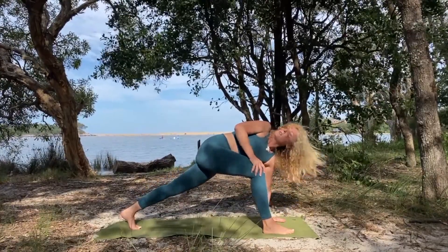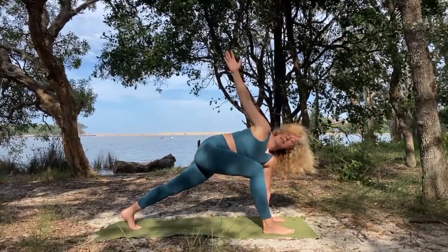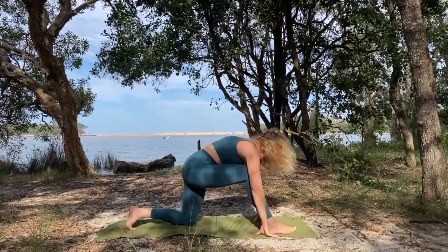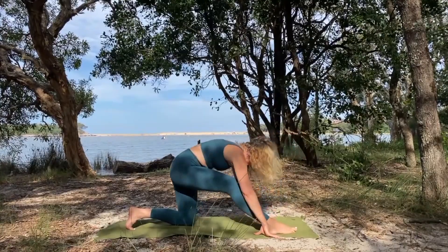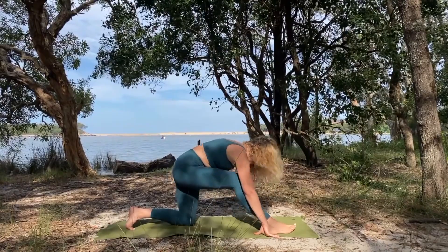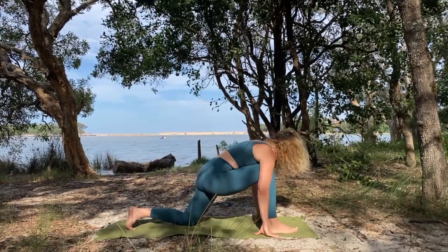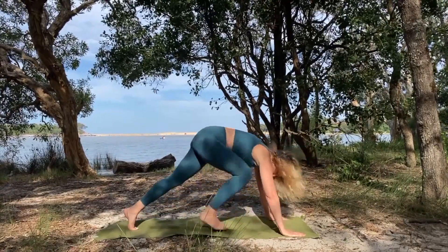From here, flatten your left hand down to the ground, take the right hand to the knee and take a gentle twist, maybe stretching that right arm up. Release the hand down, drop the back knee, and then send the hips back so you're getting a little stretch there. Rock forward and back, going into the hamstrings and into the hip flexors, forward and back.